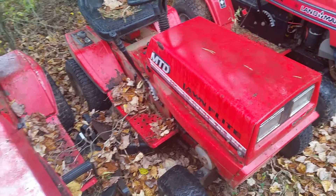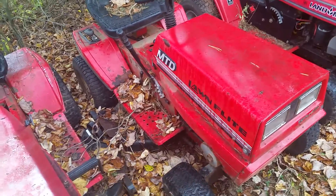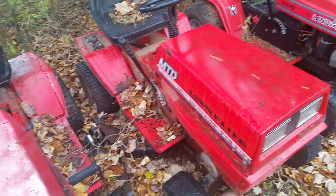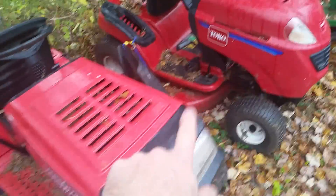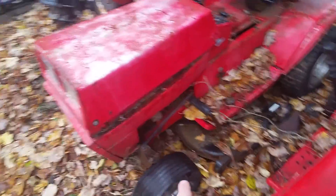One of my friends has been bugging me to make a tractor to race in the snow because he's doing a really big track around the back of his house this winter, so I might be working on that this winter. I'm going to use these tractors because they're actually made of metal, compared to some of the plastic stuff. So this will be the donor tractor for my project.